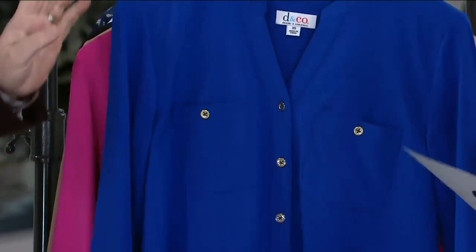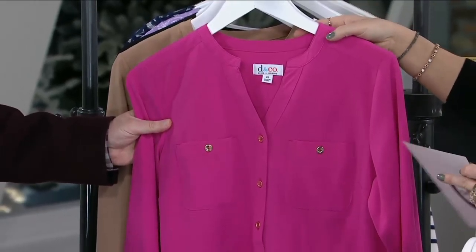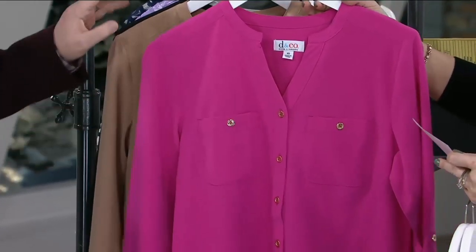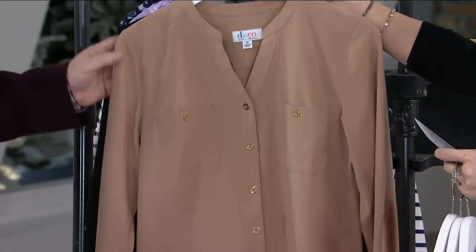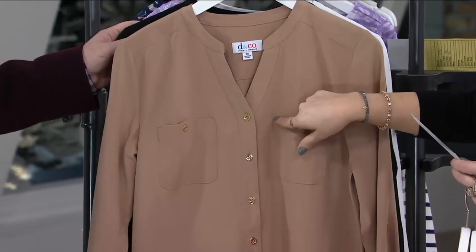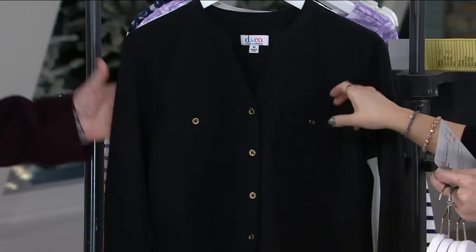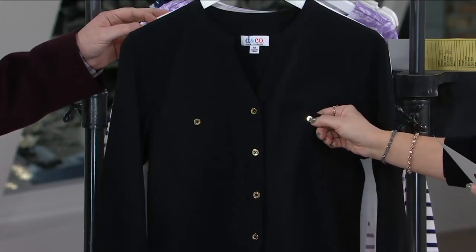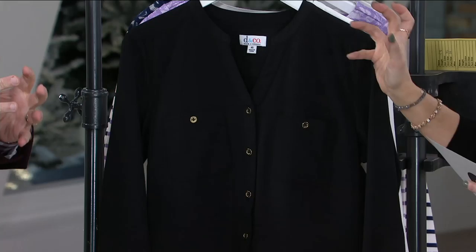Here's the bright royal blue — so very pretty color. Orchid pink. Isn't that beautiful? It's very vibrant for spring. Then we have mocha, a beautiful neutral — it's got a lot of cream in that coffee. My coffee looked like that this morning, so it's a personal favorite of mine. Then we have black — really unique to do the black with the shiny gold-tone buttons. It makes it just really sophisticated.